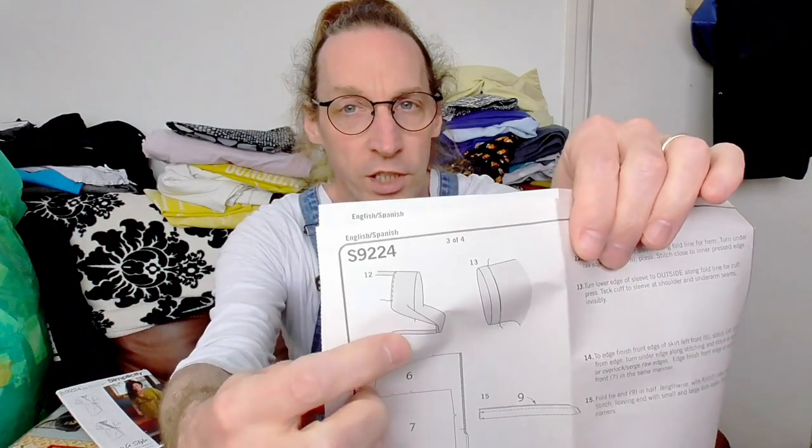Then you stitch the armhole pieces to complete the top bodice section. Moving on to page three, which covers finishing the sleeve. You turn it inside out to cover the raw edge, then turn it through and turn it back on itself to create a turnover cuff-style detail on the sleeve end.